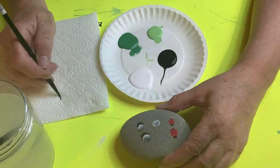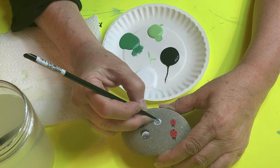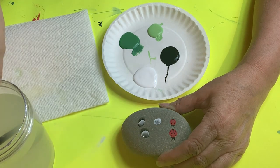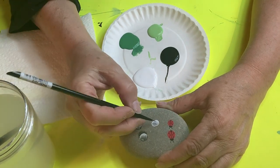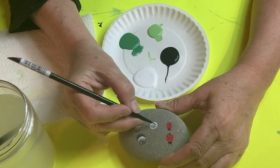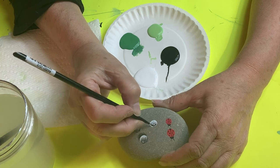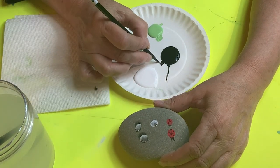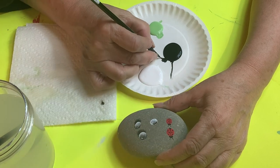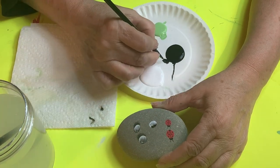Now I take a little bit of white and do the bottom half white, just like I did with the tile. Wet the brush with no color and feather the center area so it doesn't look like a hard line going across. Then I take a little bit of black and put it on the top half, watering it down a little — I want it watered down.